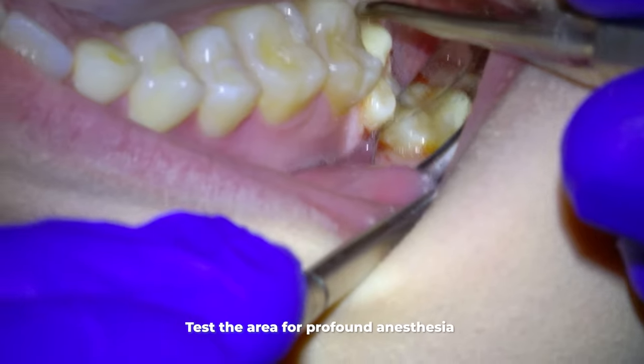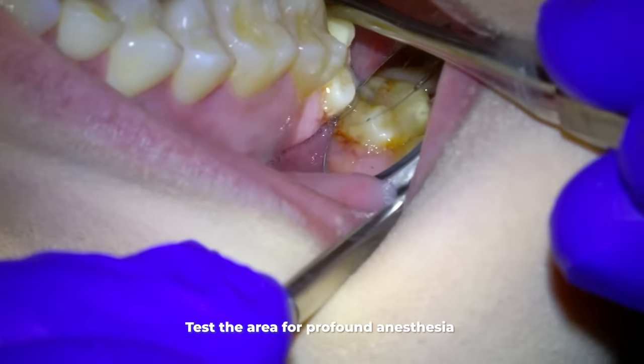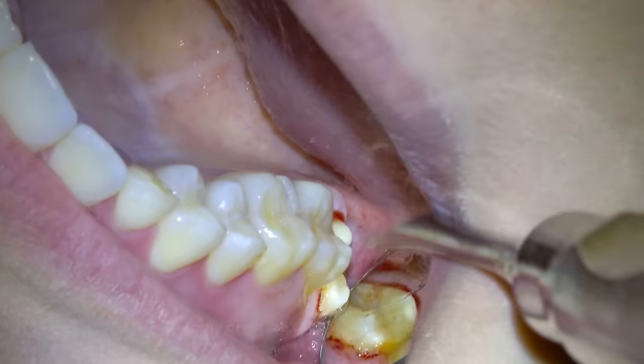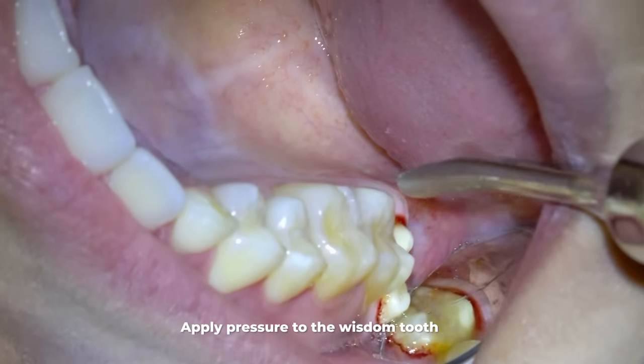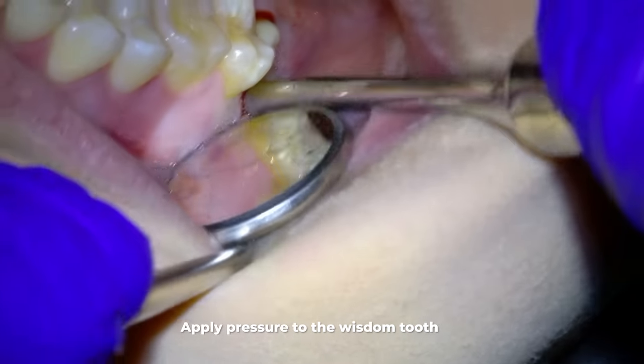Hopefully you can see the tooth in the back there, but this is what we as dentists see when we're removing a tooth. Next we take a new instrument called an elevator — not a periosteal elevator — and wedge it between the wisdom tooth and its surrounding bone.